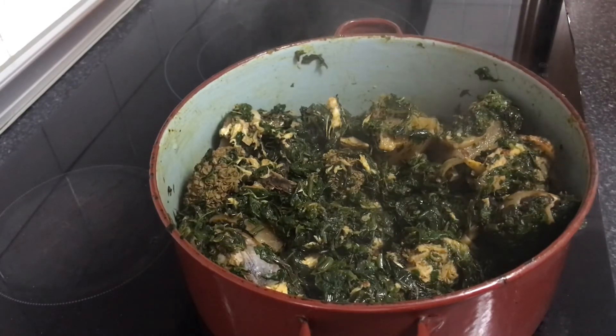This soup, as you can see, you can eat it with swallow of your choice, or with plain rice — yum! So once again, thank you, and see you next time — bye bye!